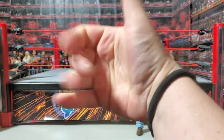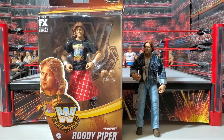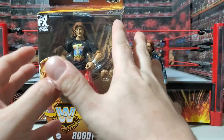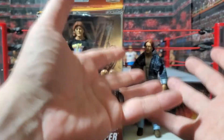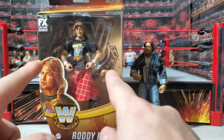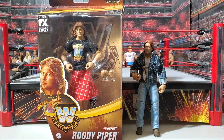Hi everybody, I'm John Finn and welcome to another unboxing and review. We have another Roddy Piper that we're going to unbox and review today. I am really super duper excited about this one. I was really excited to get the They Live Piper from the Hollywood Elite series, but I'm probably a little bit more excited about this guy just because it's the Roddy Piper I most remember in terms of wrestling.